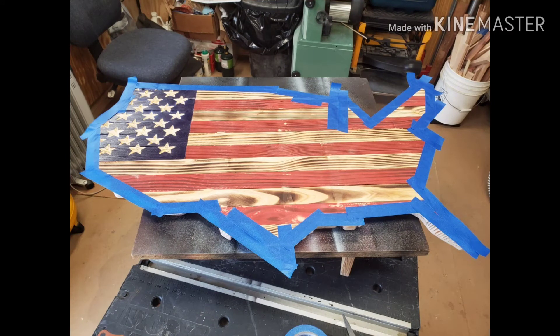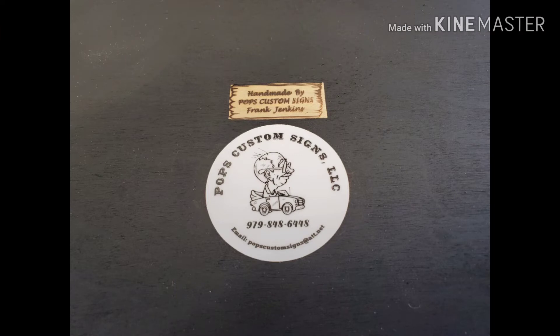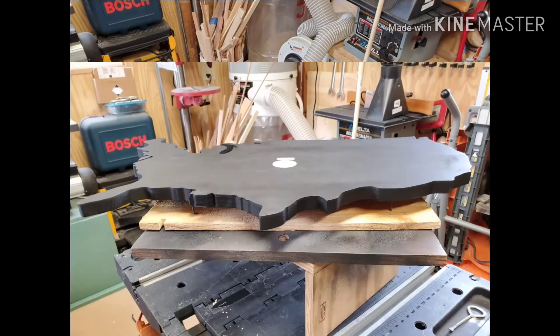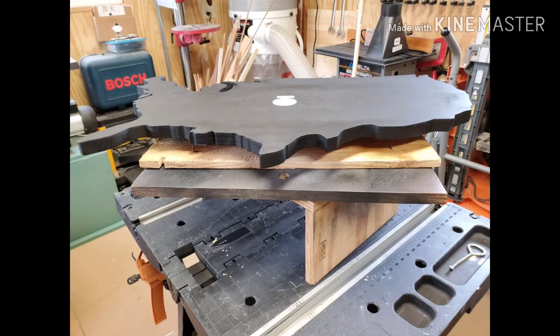This is how I masked off the front of this sign so that I could get it all sprayed on the back and on the edges. There's my logo and my stamp that I put on the back, and then I spray the whole back and all the edges with the black marsh ink. I do it all the way around so it's a striking difference between the front and the back.